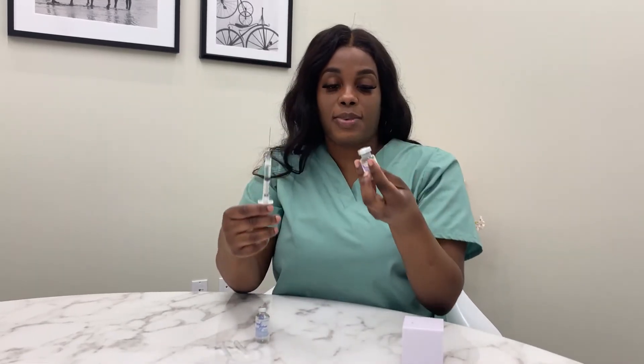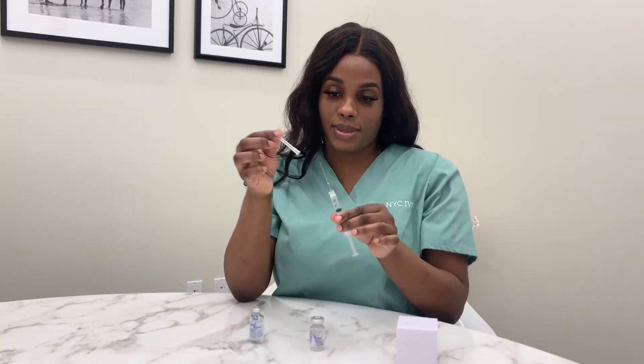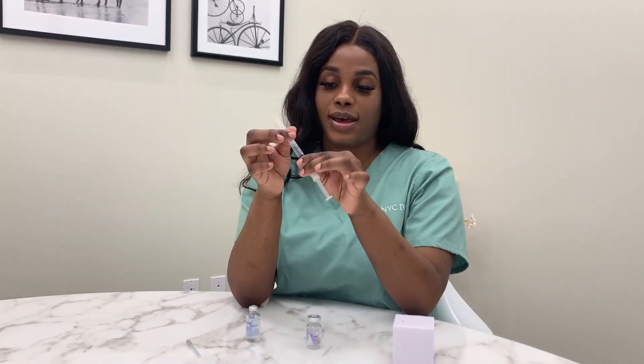If a little bit of fluid is left in the bottle, it is completely normal. You're going to cap the needle and remove it for your safety. Then you're going to attach the 27 gauge and 1½ needle.